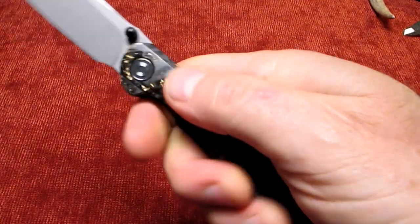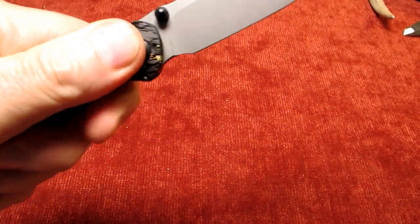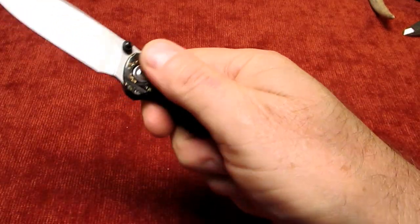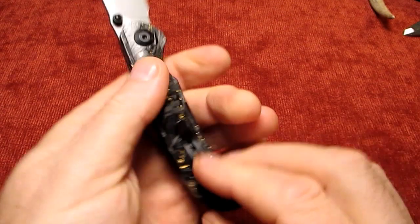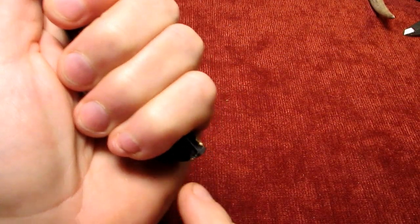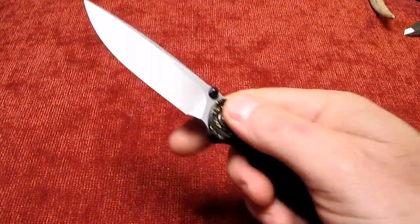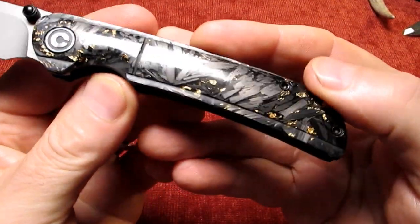And the handle - it's not the grippiest handle out there, but it's not as bad as I thought. I thought it would actually be slicker than what it is, being as it's clear resin. And it says contoured handles and they are contoured. Very nice. I've got extra large hands, and I've got a little extra sticking out the end here. I got this one because I thought it looked pretty - that's one reason.